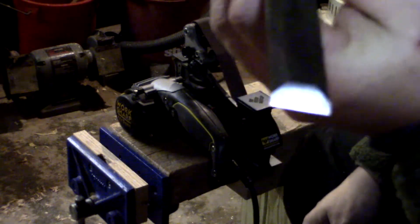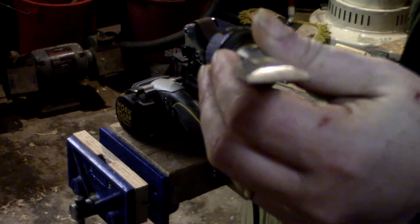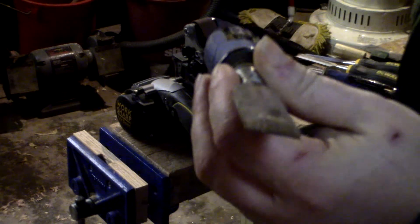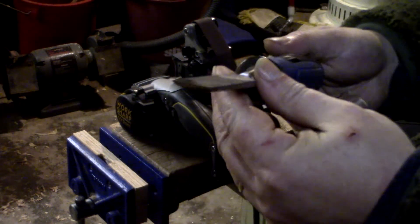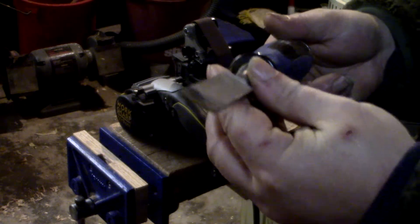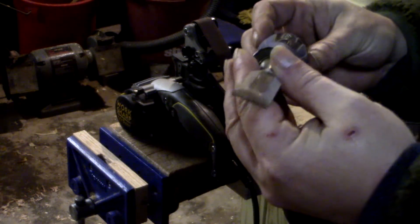Right now it's very blocky. This was one of my dad's chisels — he didn't really get much of a chance to use them. He bought them about a month before he died, but I figured it was only fair that I clean them up and use them.